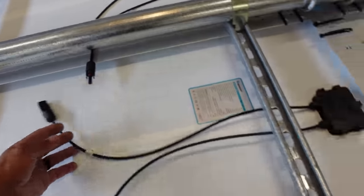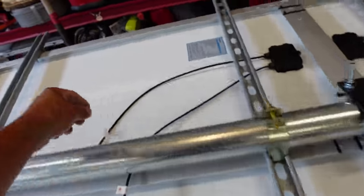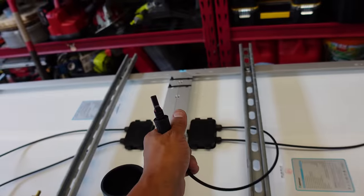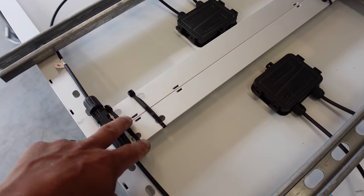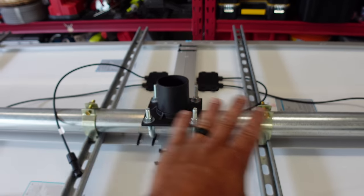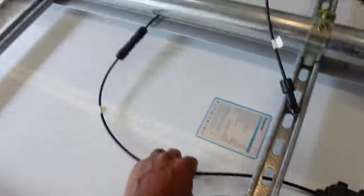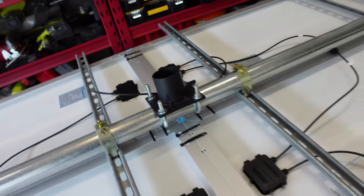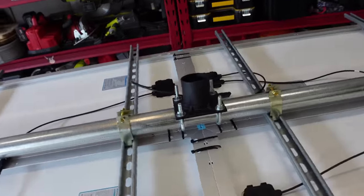I'm going to series connect these — the negative of one panel goes to the positive of the adjacent panel. Then we have the negative here and the positive here going to the combiner box. I also want to mention the zip ties: I put zip ties in between the two panels to squeeze everything together while mounting the center bar so they hold tight. Everything's tied in — negative here and a positive from that fuse box going into the combiner box. That's how series works.